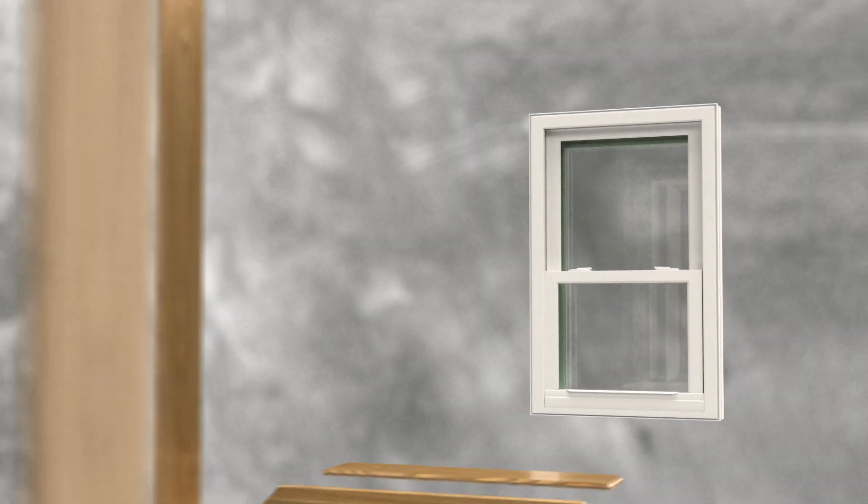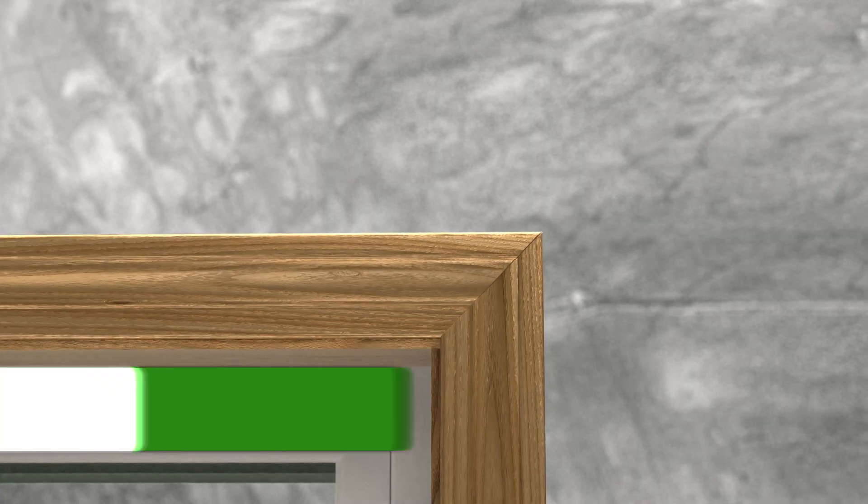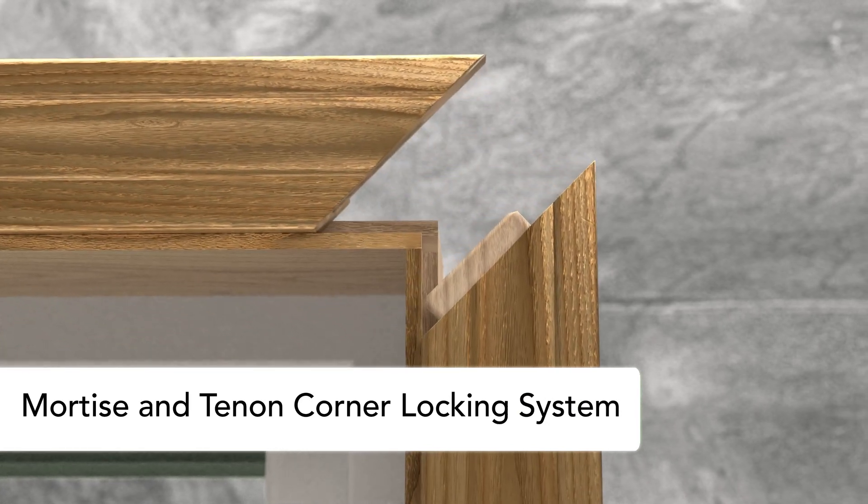Provia's MasterFit trim system is the perfect solution. Available as an option on all Provia window lines, the mortise and tenon corner locking system makes the installation process quick and easy.